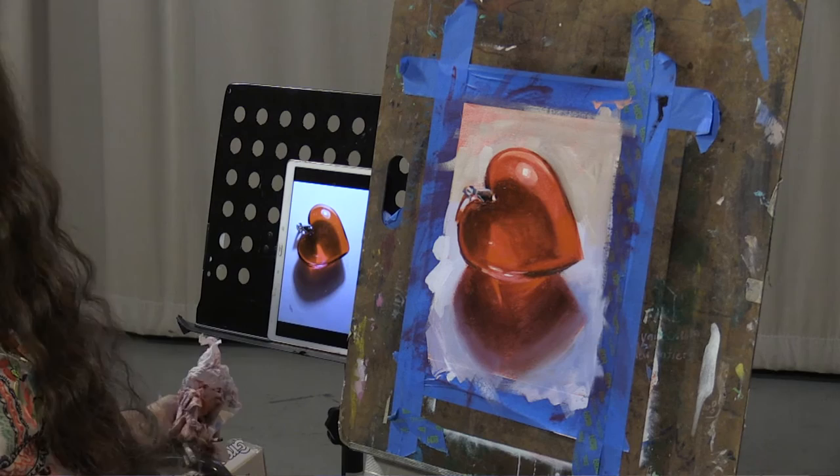A heart for your Valentine. I hope you enjoyed it, and let's try something else now.